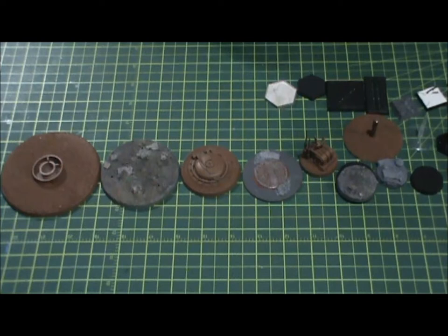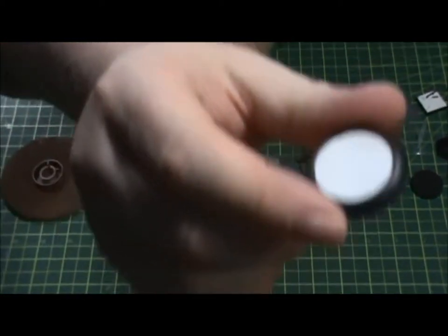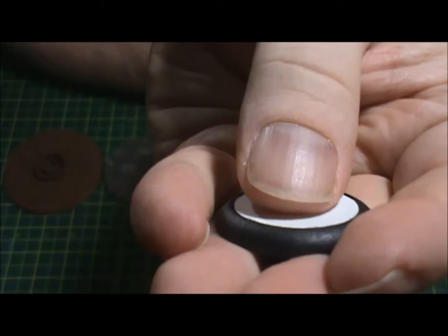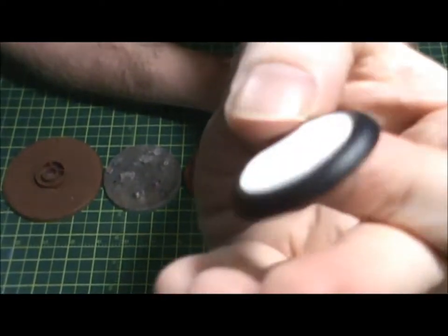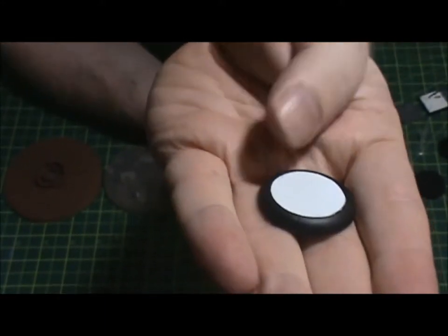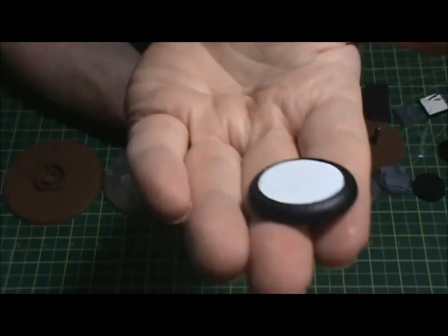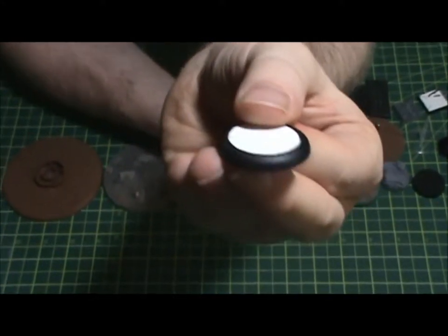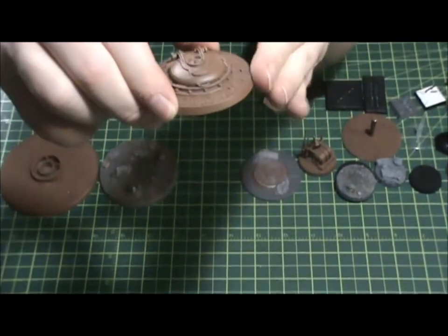We also have the 30mm round lip base — it has a little curved edge, so there's a center base that's 25mm but the entire base diameter is 30mm. There is a game called War Machine and Hordes done by Privateer Press — they actually introduced these bases. They call them round lip bases, whereas the other style with a flat angled edge are called beveled edge bases.